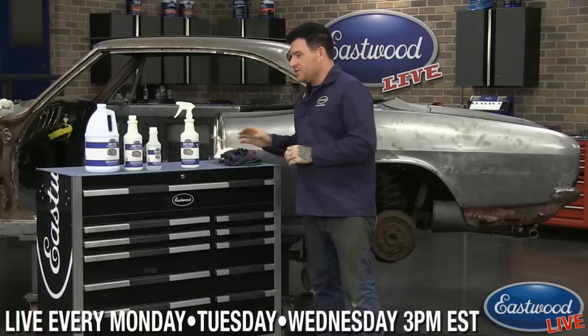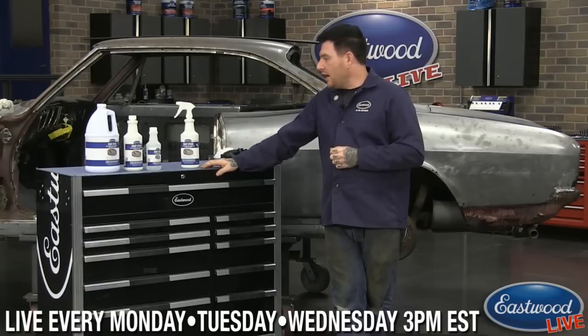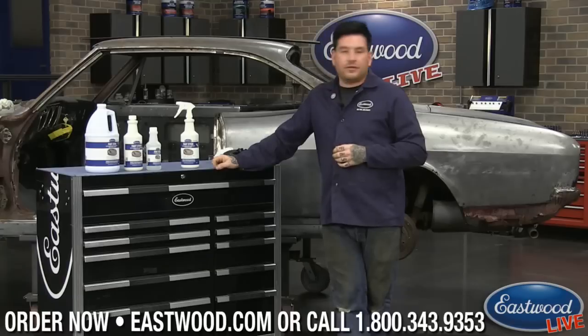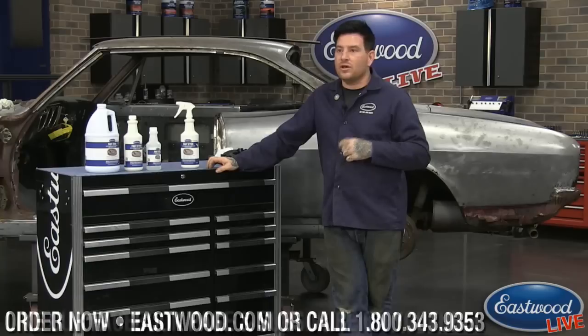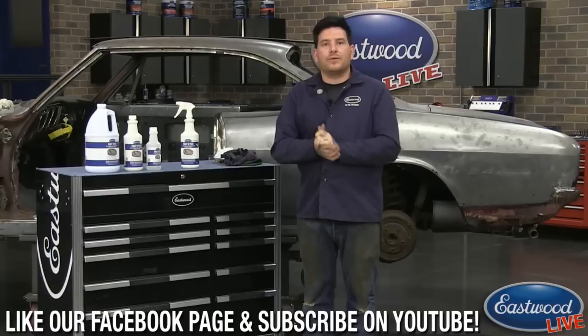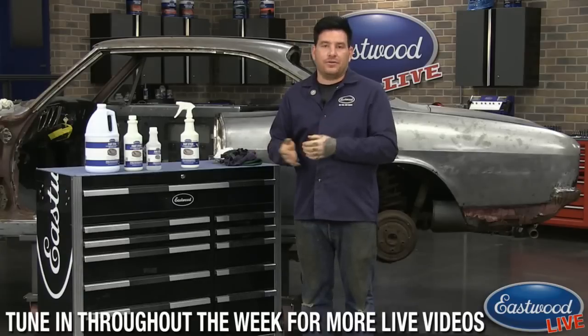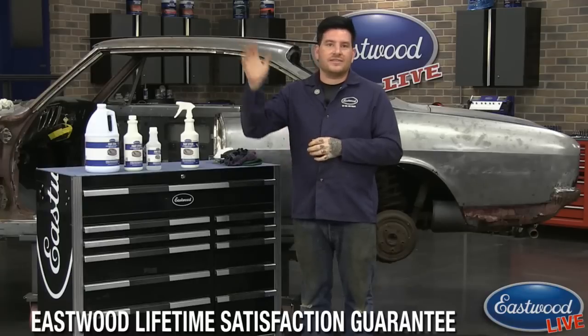That's all I've got for Fast Etch today, guys. Hopefully that's a quick way to show you how easily this works. It's something you should definitely have on the shelf for prepping panels, curing rust that's already on panels, or preventative spraying on a clean panel so it doesn't rust in the future. Remember, Monday, Tuesday, Wednesday at 3 o'clock Eastern Standard Time we do a tech session here in the shop. We also give daily deals every morning at 8:30 AM — a different deal every day that you can only get that day. Thanks guys, catch you later.